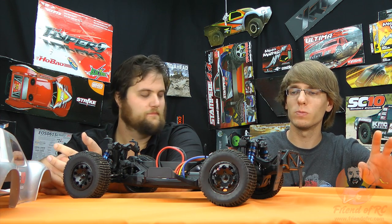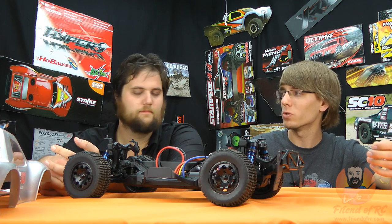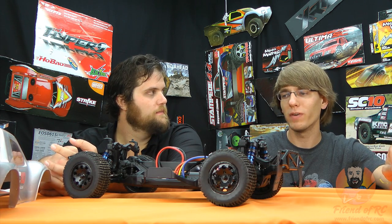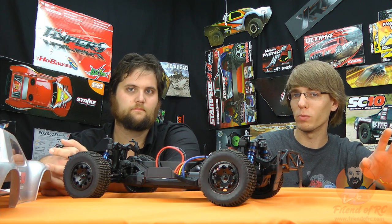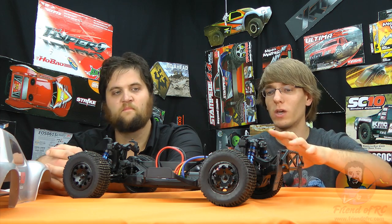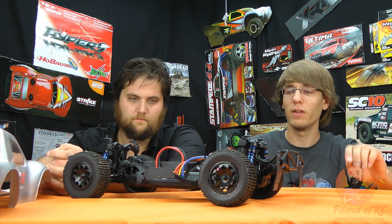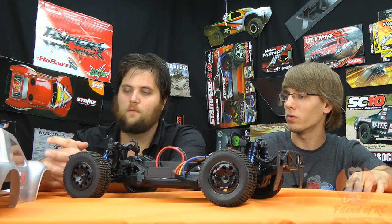Perfectly smooth, great torque curve, really predictable. Stock spec motors make for a really nice truck — you're not fighting the truck, just enough power. This thing's got a few features we haven't fully played around with yet like adjustable timing, but just soldering it on and going, I had a ton of fun with it. Great runtime, runs cool, really smooth — great system overall.